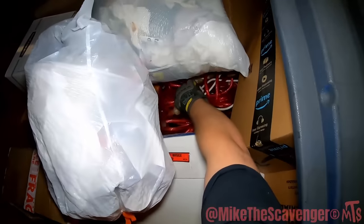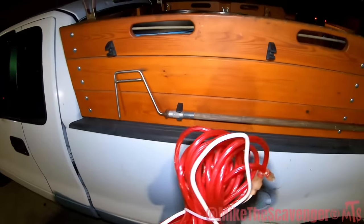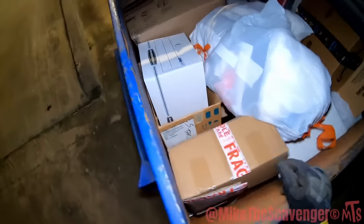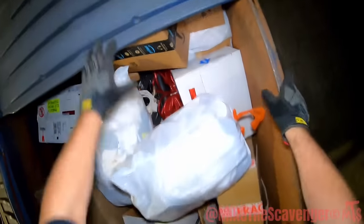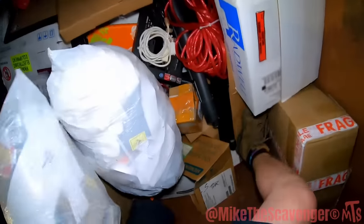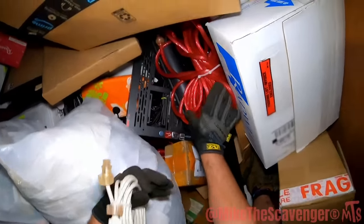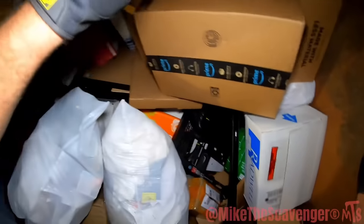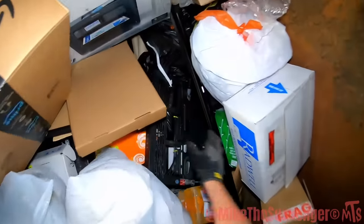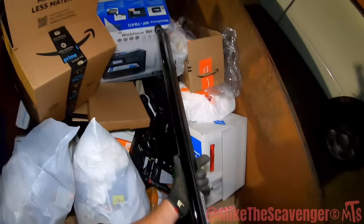There are some Christmas lights down here, guys. There's some crap down in here — let's see what we got. Christmas lights, stitch the cords. It's a retractable dealio. What is that? That looks like a black light.